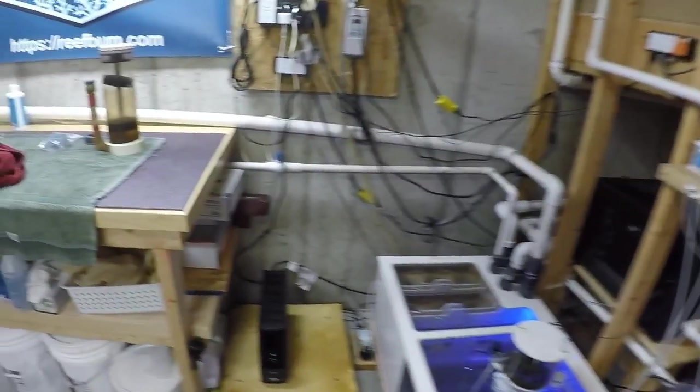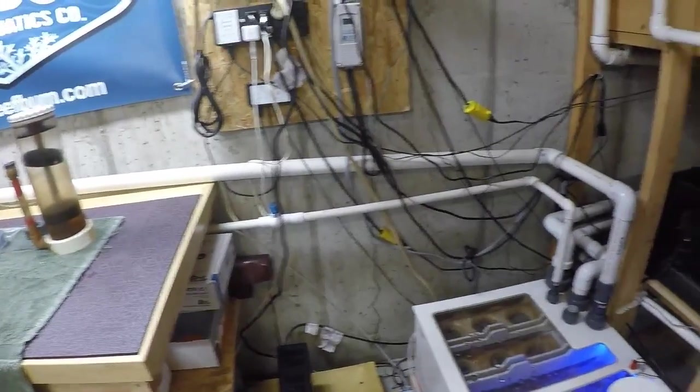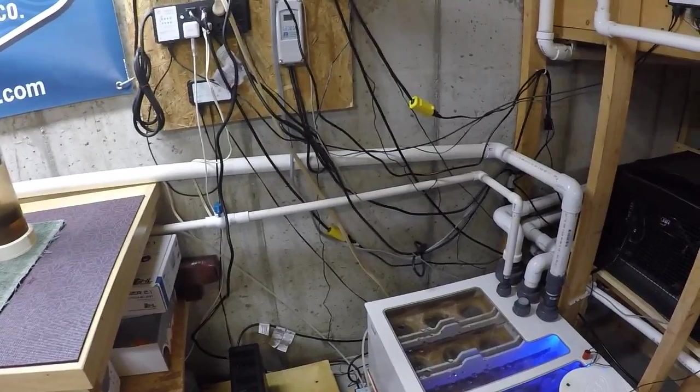The surge suppressor is also a UPS — so if you get a blackout, it's going to give you some power for a few hours, which is a nice thing to have if you don't have a generator.